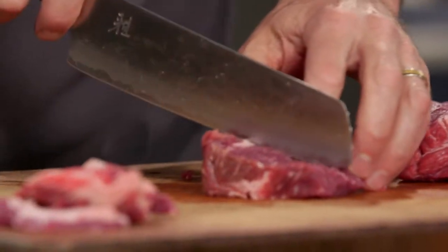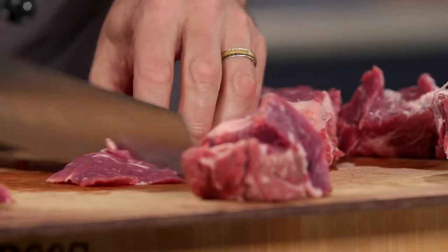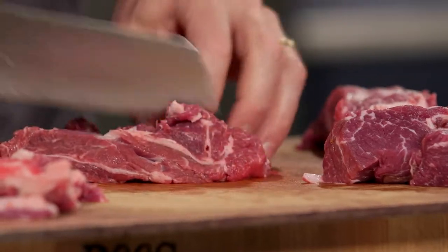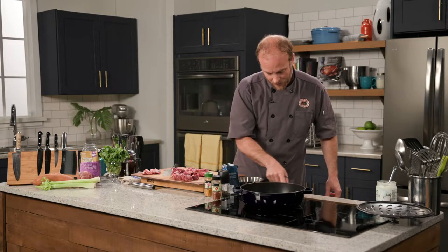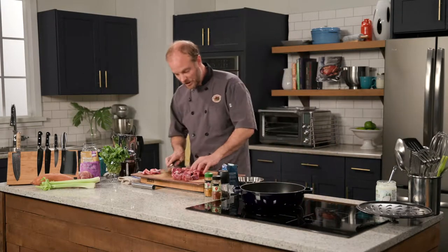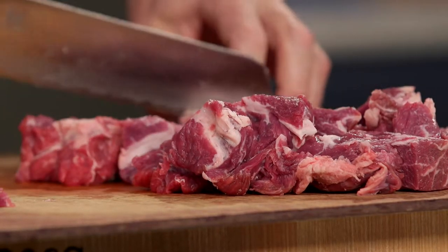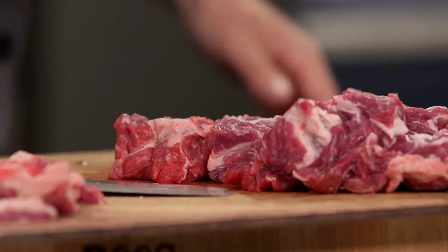I'm going to cube this now — we want nice big chunks because it's going to be so tender it'll melt in our mouth. This is my favorite way to do stew. Another option is instead of cutting it up, you can brown the whole roast off first, place it into the stew liquid, braise it, and then shred it afterwards. It's an amazing trick, and you end up with a pulled rather than cubed texture in the meat.